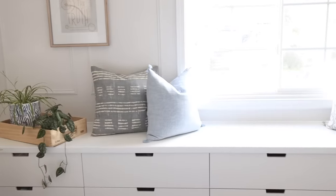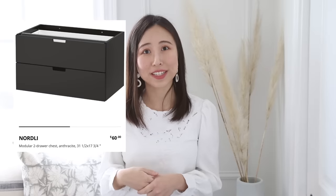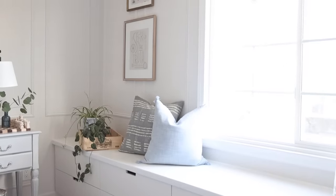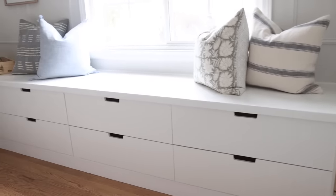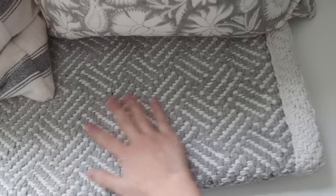Hello, some of you might have seen my DIY IKEA banquette video. This time I'm sharing another IKEA DIY project for a window seat — you can also use it for a dining room banquette, breakfast nook, or any other bench seating project. I used the IKEA Nordly 2-drawer chest and hacked it into a super long window seat for my bedroom. For now I'm using a chunky runner rug folded in half to serve as a cushion.